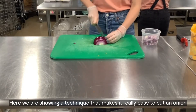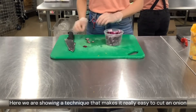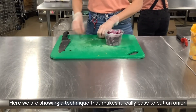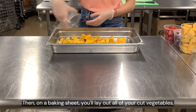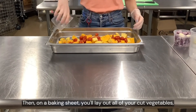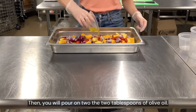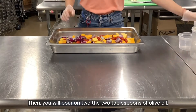Here we are showing a technique that makes it really easy to cut an onion. Then on a baking sheet, lay out all of your cut vegetables. Here we've also included two cloves of garlic. Then you will pour on top the two tablespoons of olive oil.